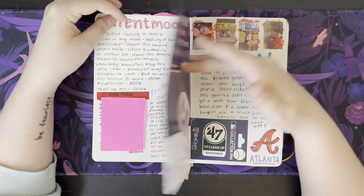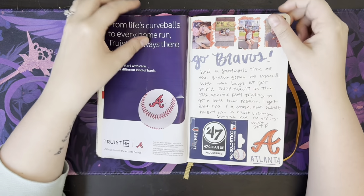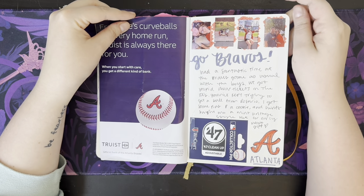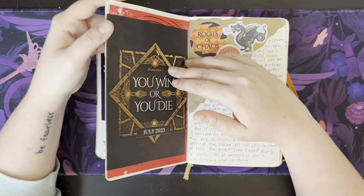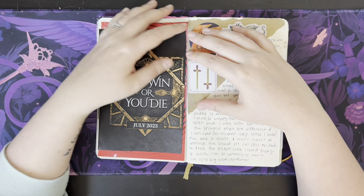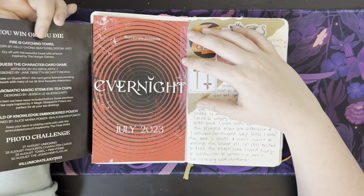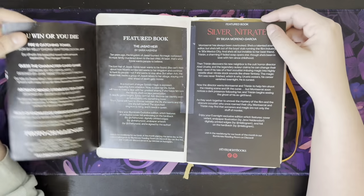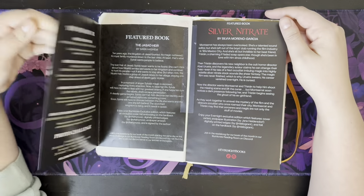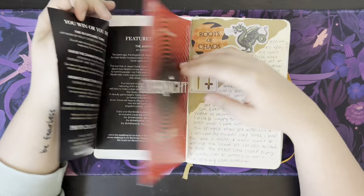We went to a Braves game, and bought some stuff there — probably more pins. I really like collecting pins, and just had a good time with our friends. We always get just dirt cheap tickets when we go. This is the pamphlet from the Illumicrate — my Illumicrate subscription — so I pretty much always glue that in. It just tells you what you got and about the book. And then this was the Evernight subscription, so I just taped that in there as well.